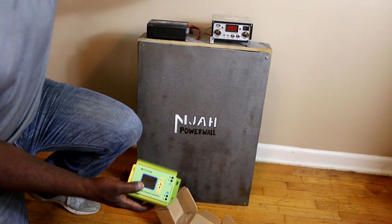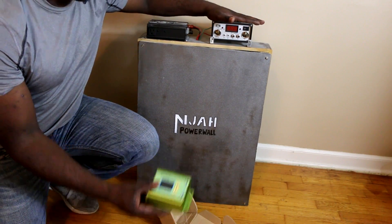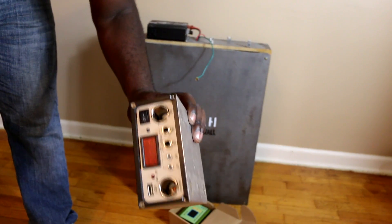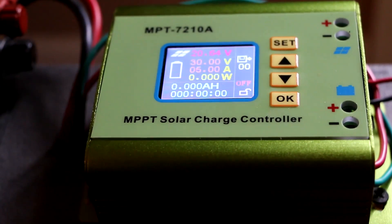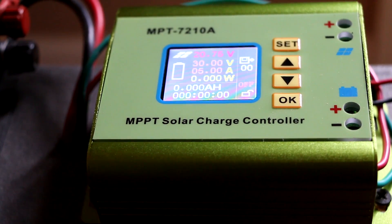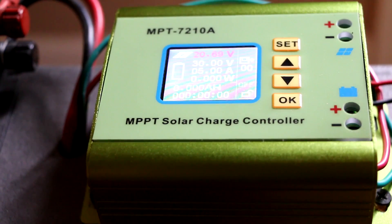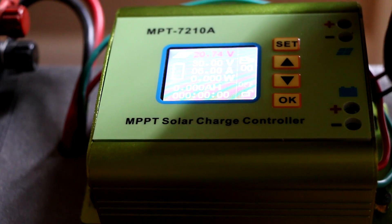First thing we have to do is get rid of this old dirty one - we don't need it anymore. Let's put on the new one. This cable here is the one that comes from my solar panels.